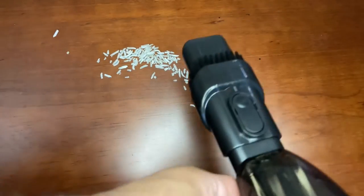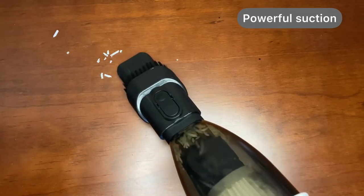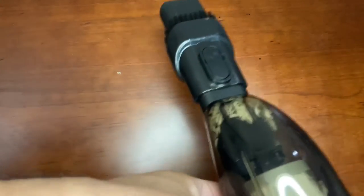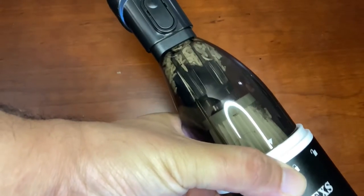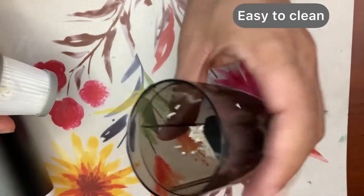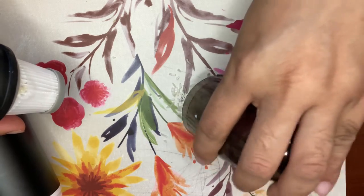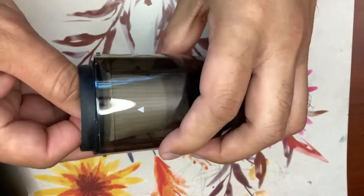I'll show you some examples — I'm just putting some rice on a table to show you how powerful it is. It cleans up in a fraction of a second, so the vacuum suction has good power. The cleaning part is easy — you just take it out and put it back. Everything collects here and then you put it back and use it again.